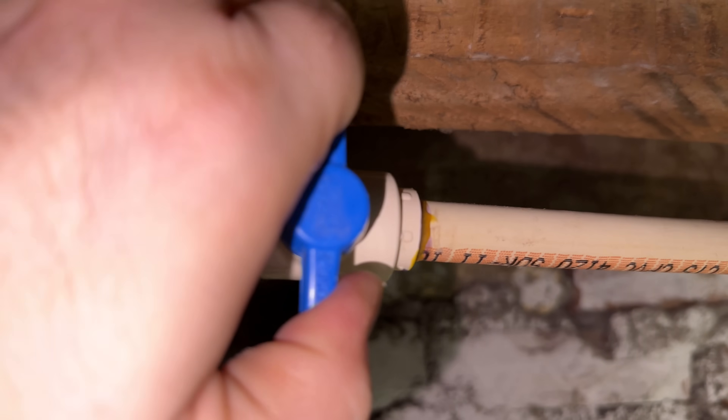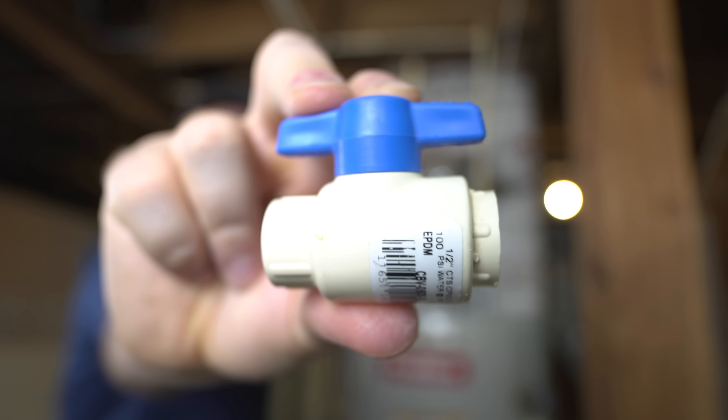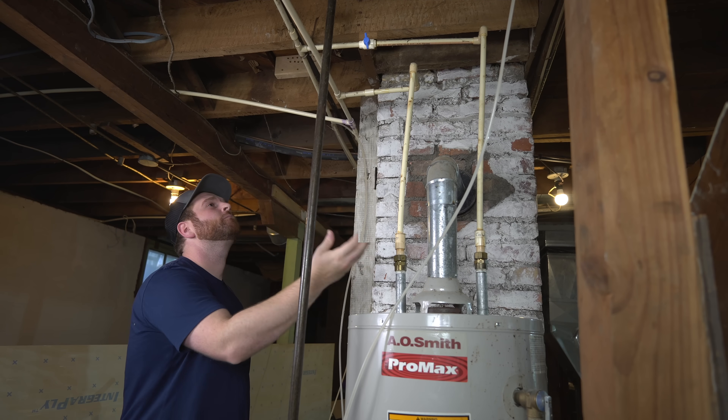First, turn off the water supply to your water heater. I didn't have a shutoff valve, so I'm going to throw one in there for you.